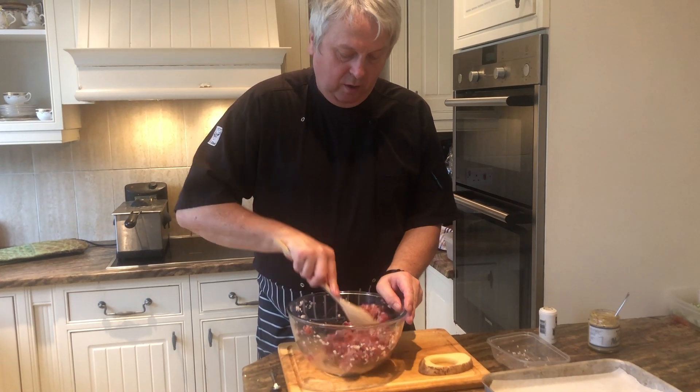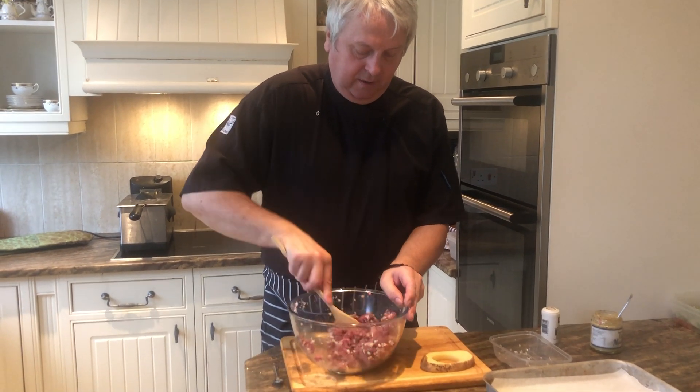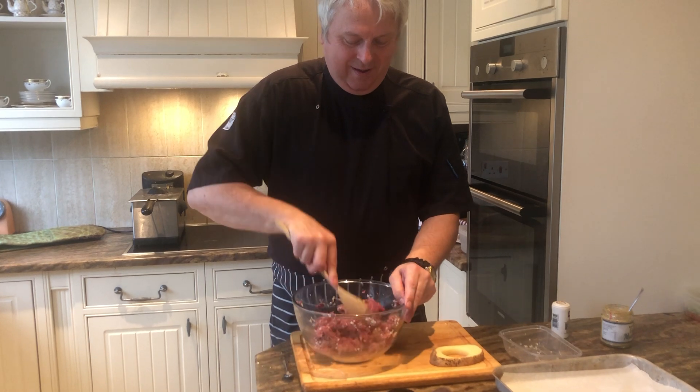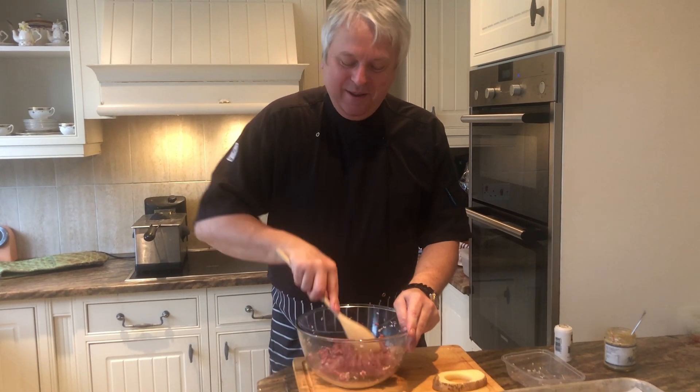You just want to sort of get the mustard worked in and the rest of the herbs and the onions. Look at that strong chef mixing away, folks — it takes a lot of muscle. I couldn't do that because I'm not strong, I'm a bit feeble. But I fed him his Weetabix this morning and he's mixing up well.